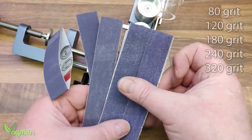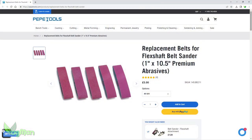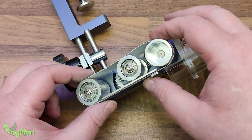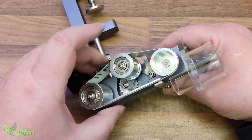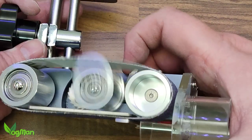The sander comes with a choice of five belts, varying from rough to smooth, though you can buy replacements easily and cheaply. Fitting is simple — the belts just slide on. Pull on this central wheel to tighten. Removal is just as straightforward; simply pull on this little lever to release the ratchet.